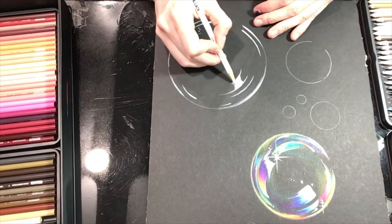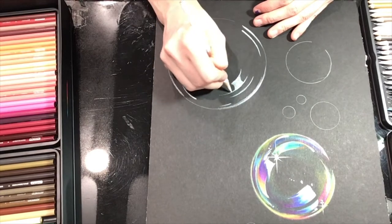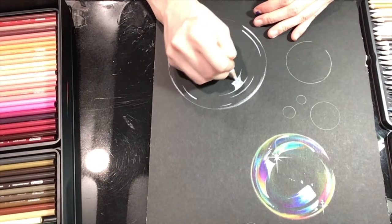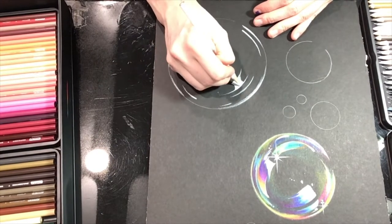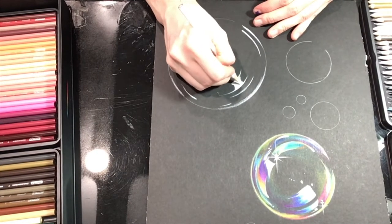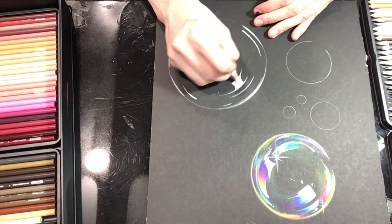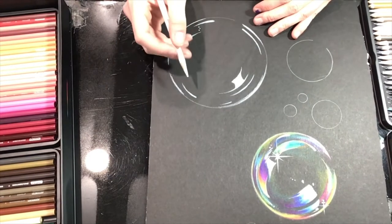Contrary to popular belief, you don't have to push super hard with colored pencils to get vivid payoff. The tricks are: number one, keep your pencil sharp so it gets inside the tooth of the paper. Number two, build up layers with light to medium pressure — that allows the pigment to lay on top of itself and become brighter. If you push super hard you'll eventually run out of workspace, especially when blending colors. I like to go slow and steady building up those colors.